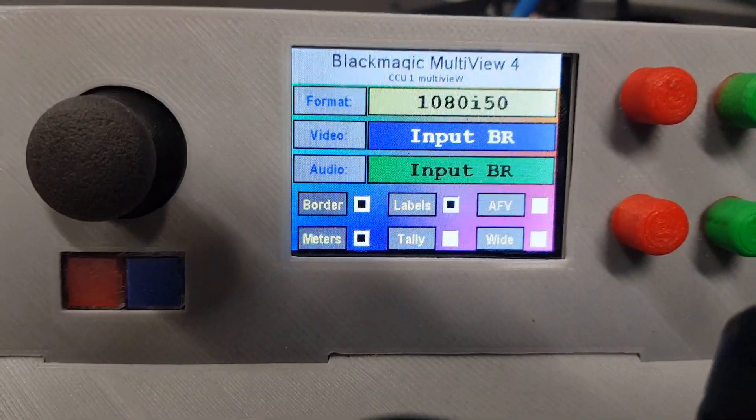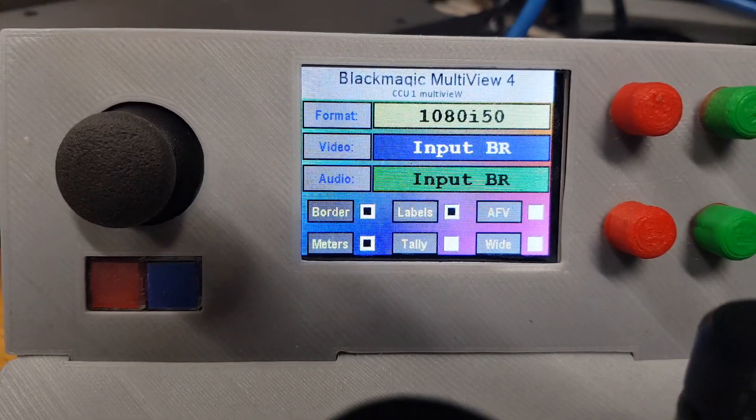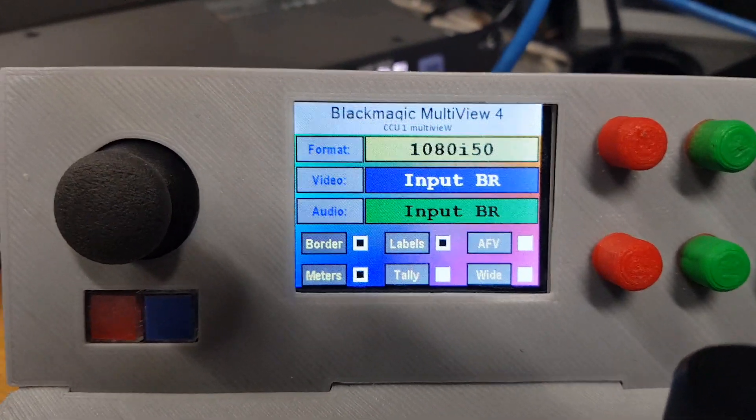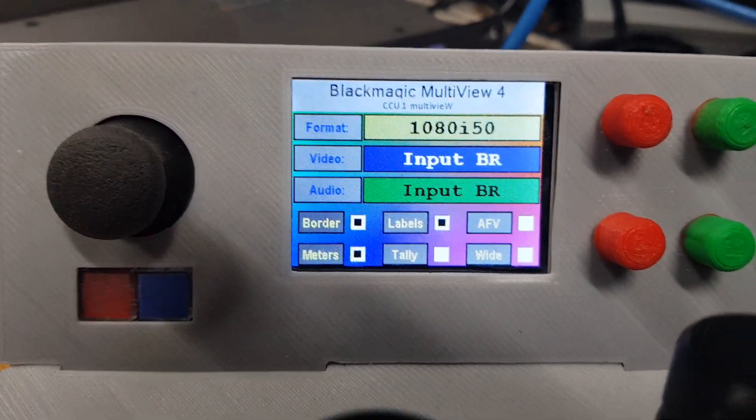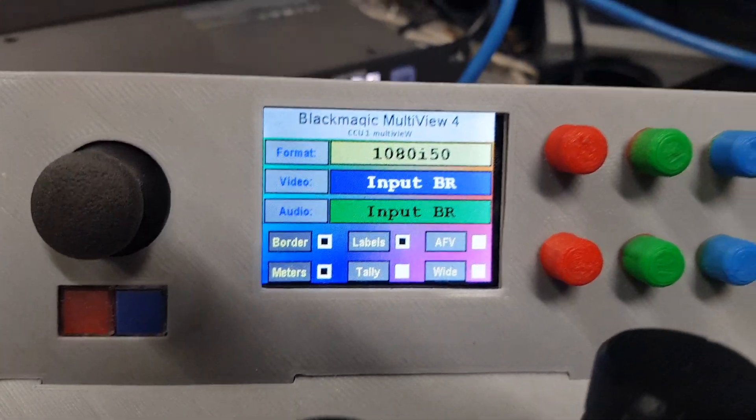In the case where you're doing CCU and using them as a CCU router, you might have four CCU positions each with four cameras, and each may have four Multiview 4s. So you can give them their own unique names so you know you're not getting them crossed up.